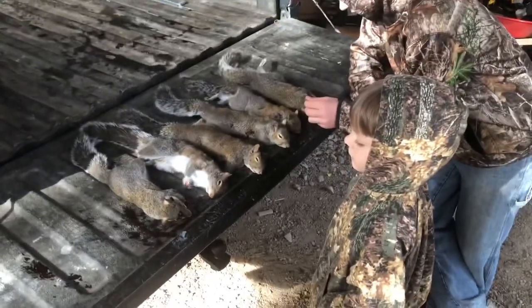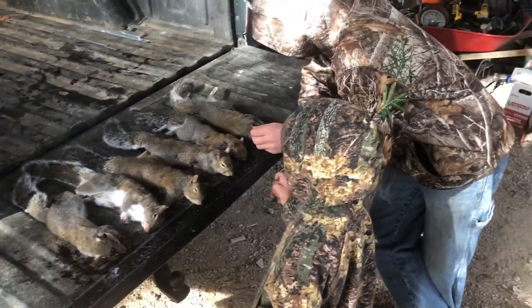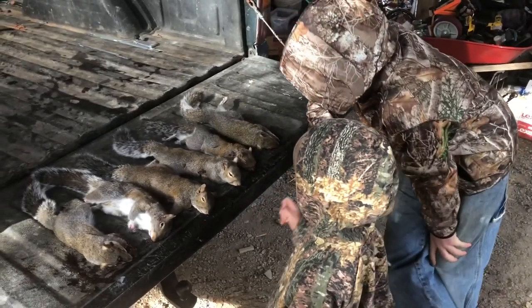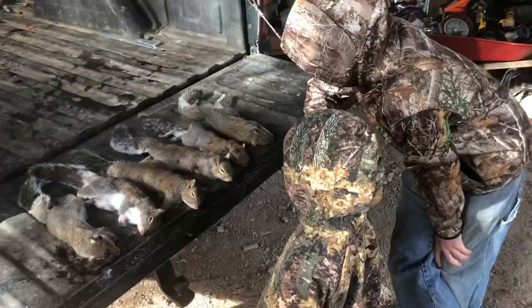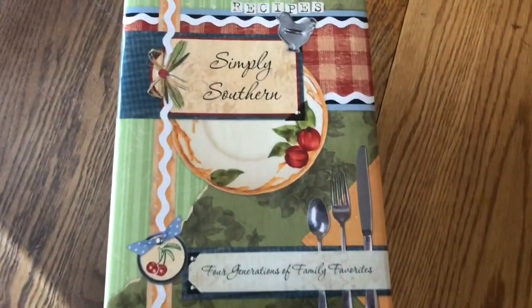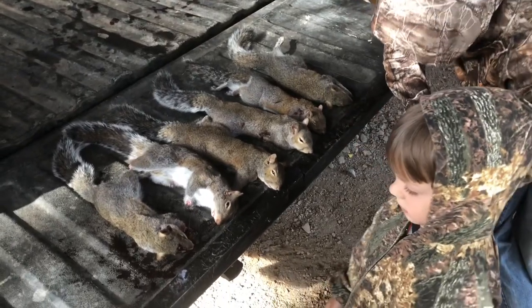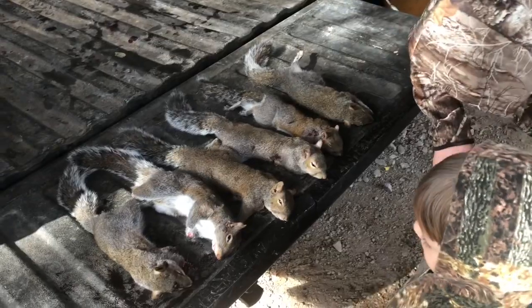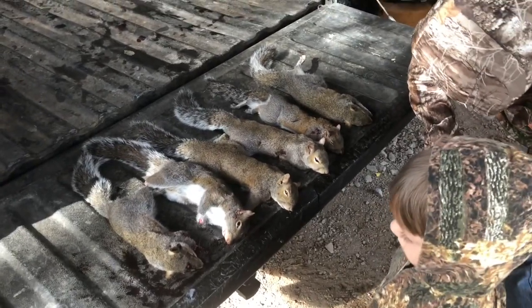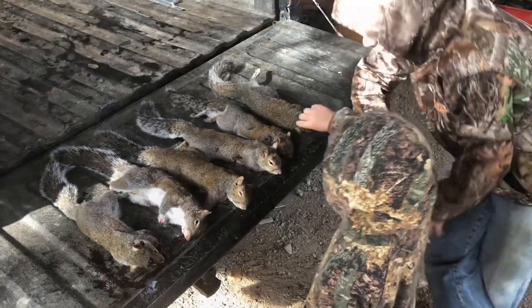So folks, we've got us a few squirrels here. We're going to clean these up and we are getting ready to do a special recipe that is in the Simply Southern cookbook by the McGee family. These can be so good if you cook them right — so tender that they will just fall off the bone. So let's get busy and get these squirrels ready to go.